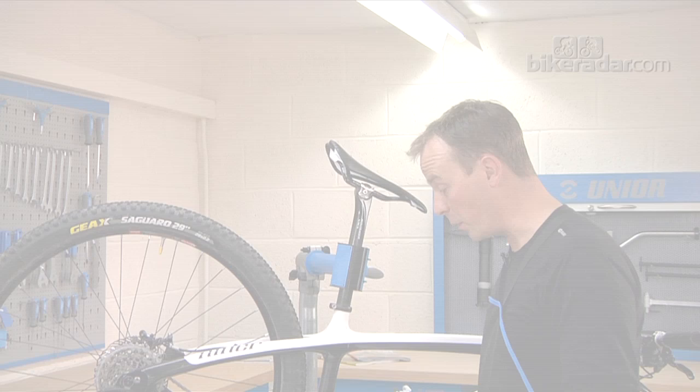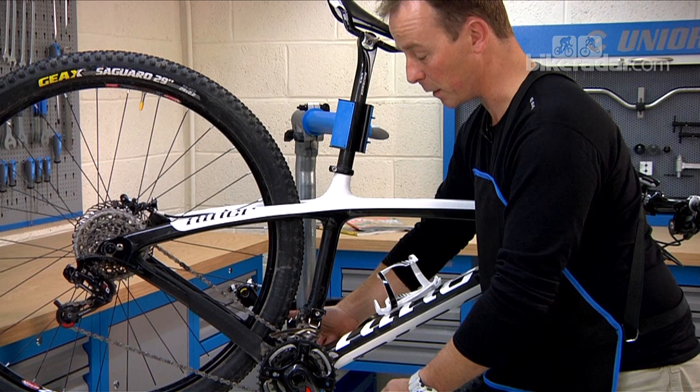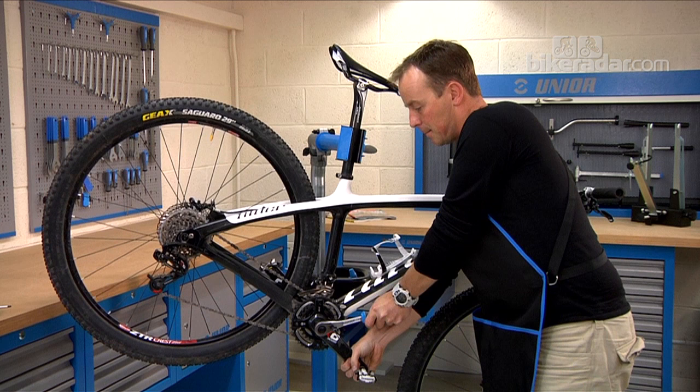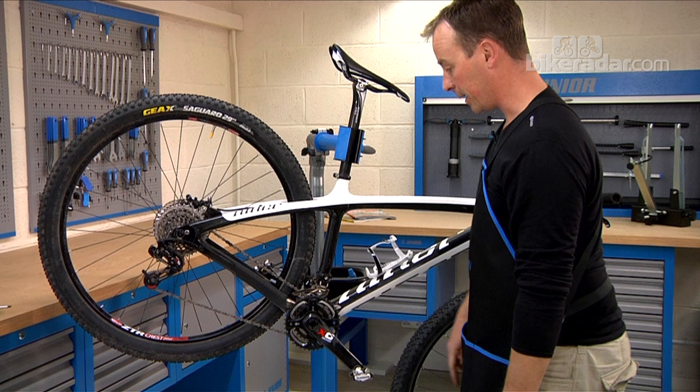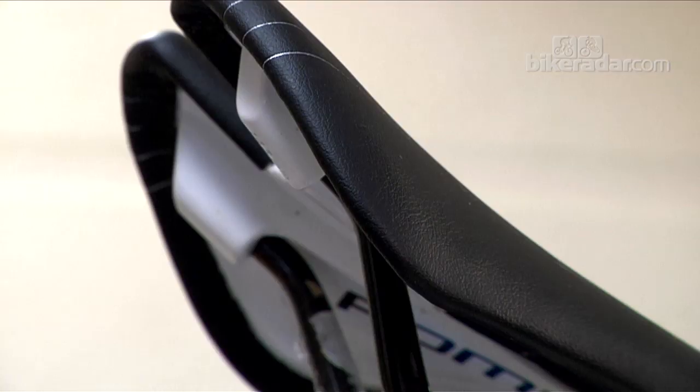Another one well worth checking is the main crank bolt. On some chainsets you're adjusting from the chainring side and on others from the other side, so make sure you know where you're going. Give that a check — it needed just a tiny little move. Generally speaking, that won't make too much noise if it's just a fraction off, but it's good practice to make sure it stays tight.